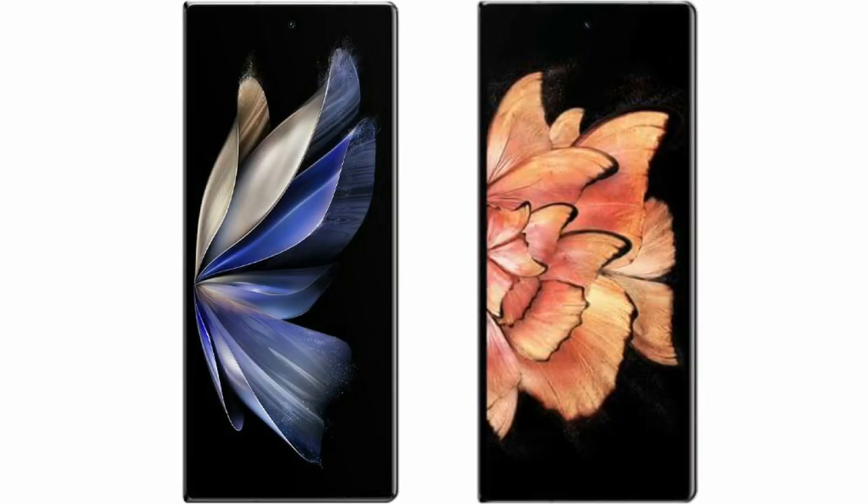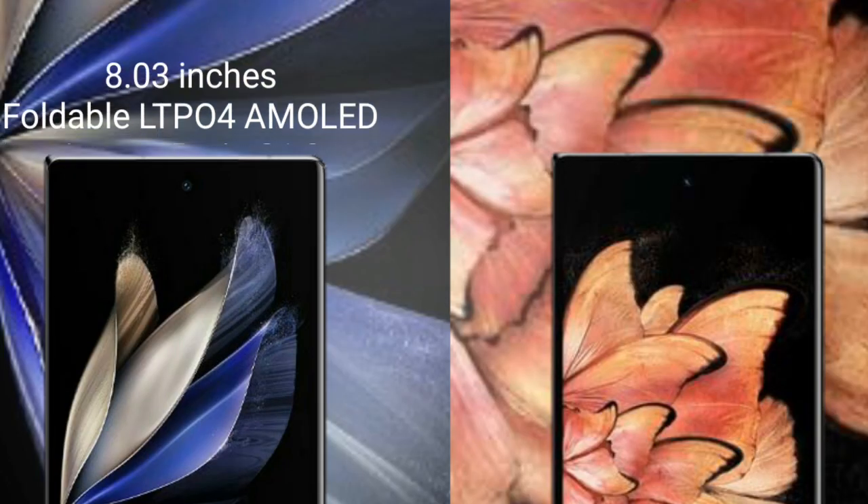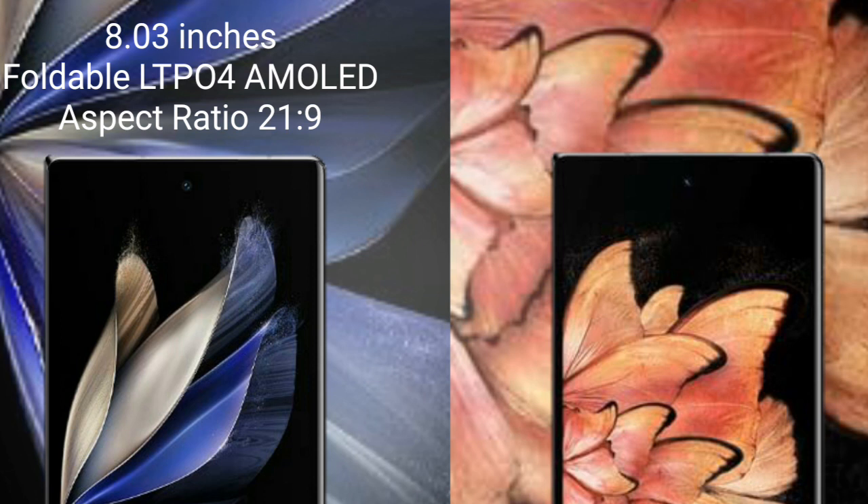I will compare the new Vivo X Fold 2 with Vivo X Fold Plus. Vivo X Fold 2 comes with an 8-inch foldable LTPO 4 AMOLED display and Sensor pressure 21.9.